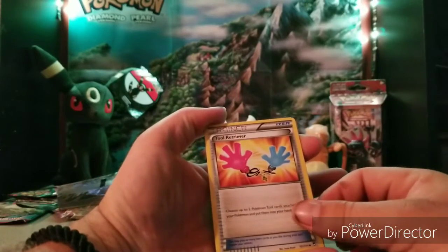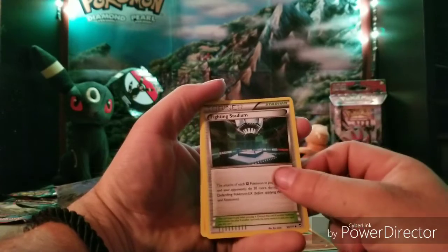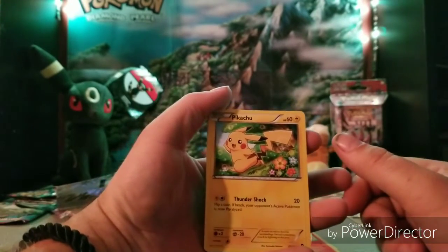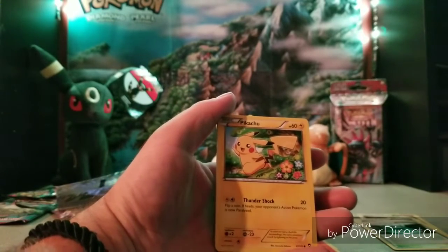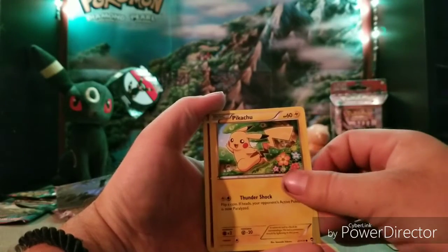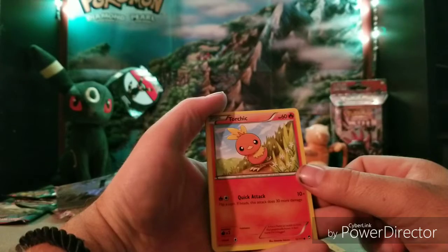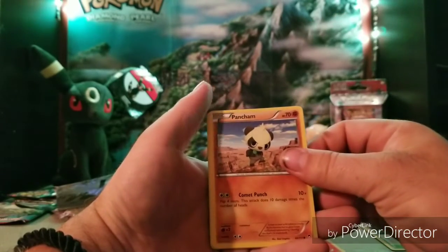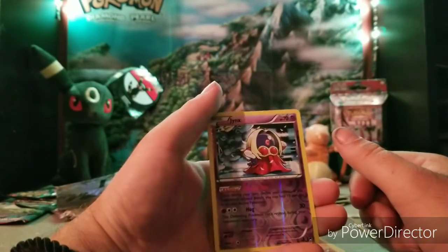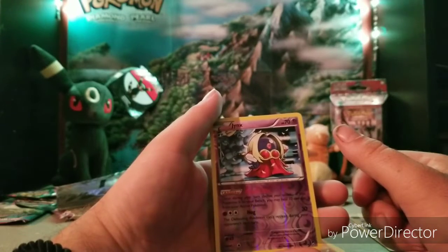One, two, three. We got a Tool Reviver, a Pancham, Fighting Stadium, Magmar, and another Pikachu — that is awesome! On Pokémon GO I've been catching a lot of Pikachus with a hat and glasses. I've even caught a Raichu out of it, pretty awesome. My wife's gonna love this Pikachu card. Then Clefairy, Torchic, and a second Pancham. We got a reverse holo Jynx — she's got a Victory Kiss and Hug. Yeah, no thank you.